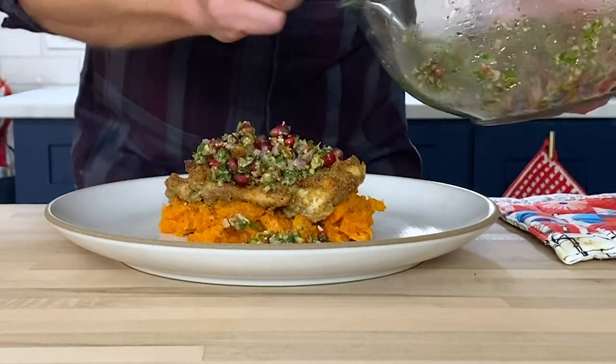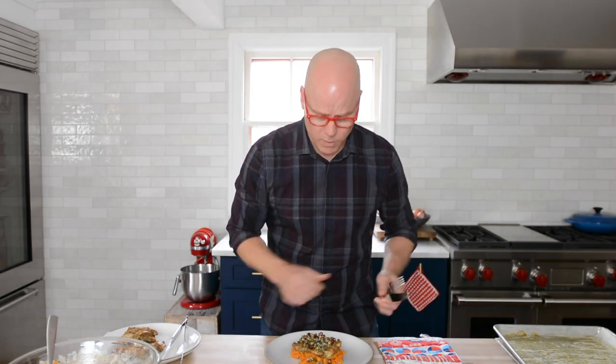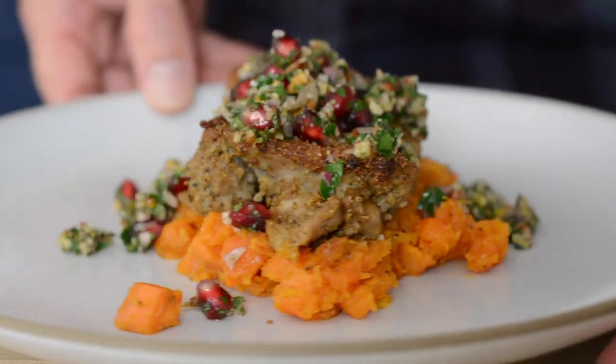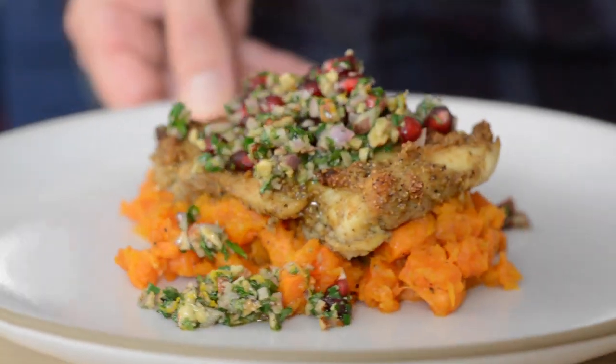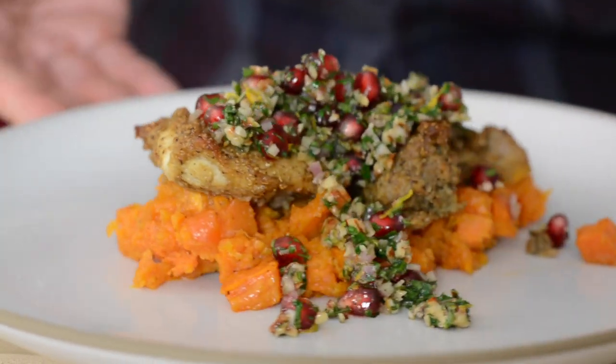Holy moly. And that's it — super fast, very minimal effort to make something so wonderful. Just look at it — it's seasonal and beautiful and pretty. It says autumnal, almost holiday, just by looking at it. Now's the time to go ahead and take a bite.